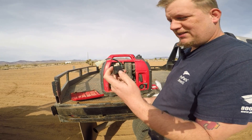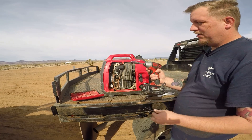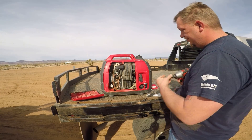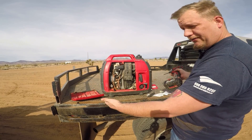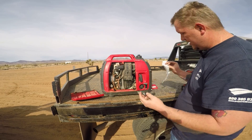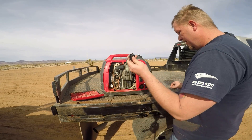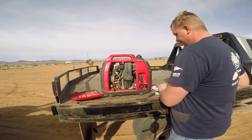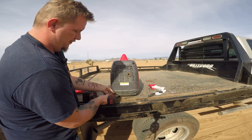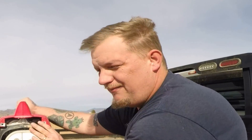I'm going to show you guys how to fix this. All you're going to need is a Phillips and a 10 millimeter and we'll get right into it. The first thing we got to do is take it all apart to get to the safety switch. I'll have a link in the description — this is a genuine OEM Honda part. I'll start with taking off the back cover; that's going to be four Phillips screws, pretty easy.